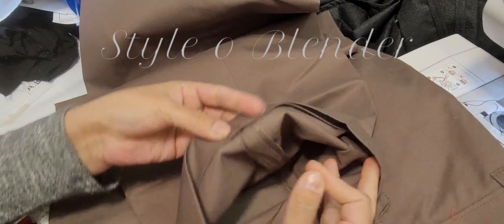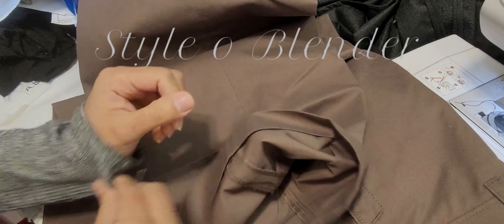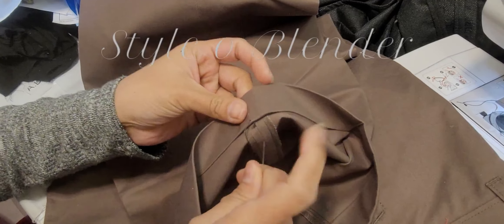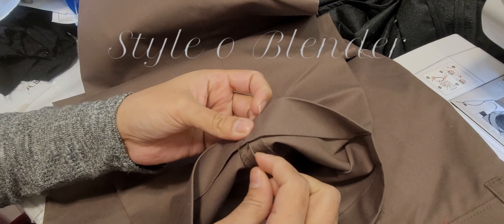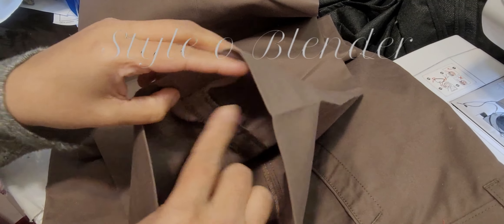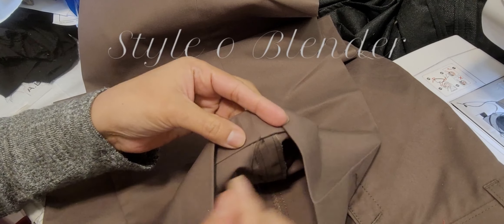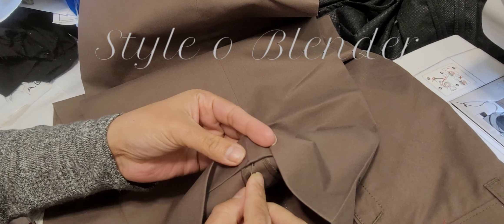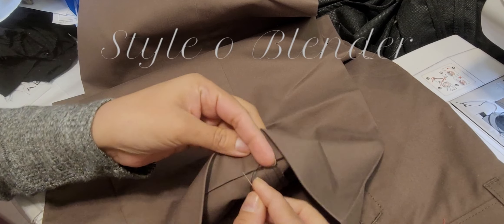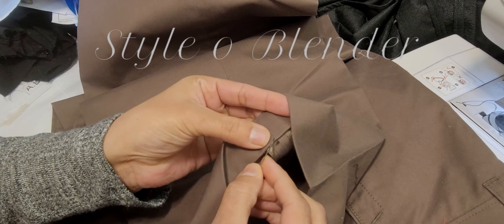Hey guys, today I'm going to teach you how to do a hem in a very easy way. I started from the middle, or you can start with this fabric — don't go all the way through here, just pick something from here and start from here, because I'll cut this excess at the very end when I'm done.